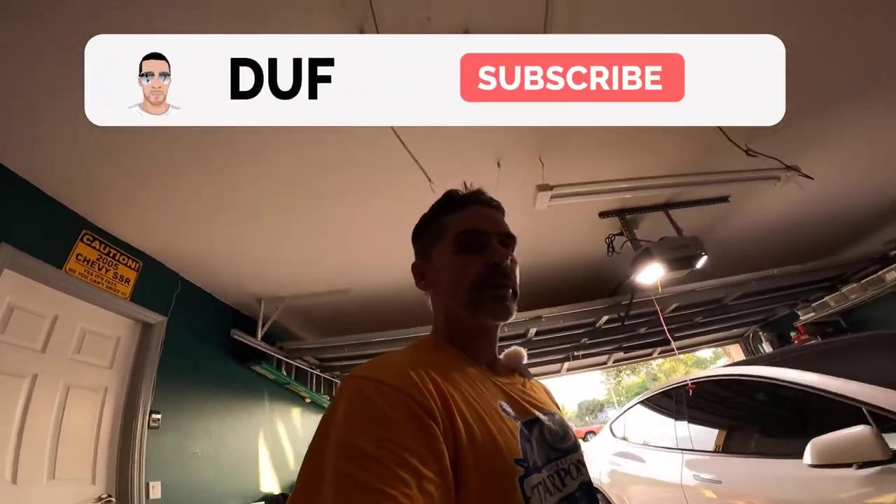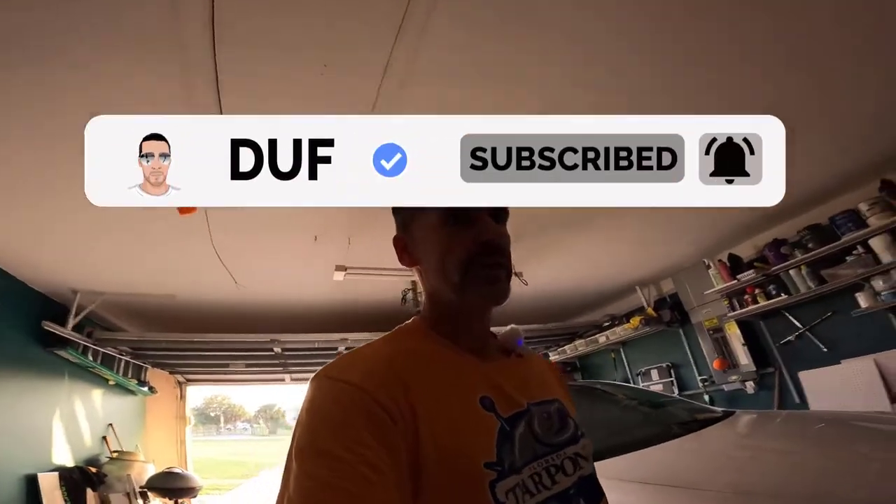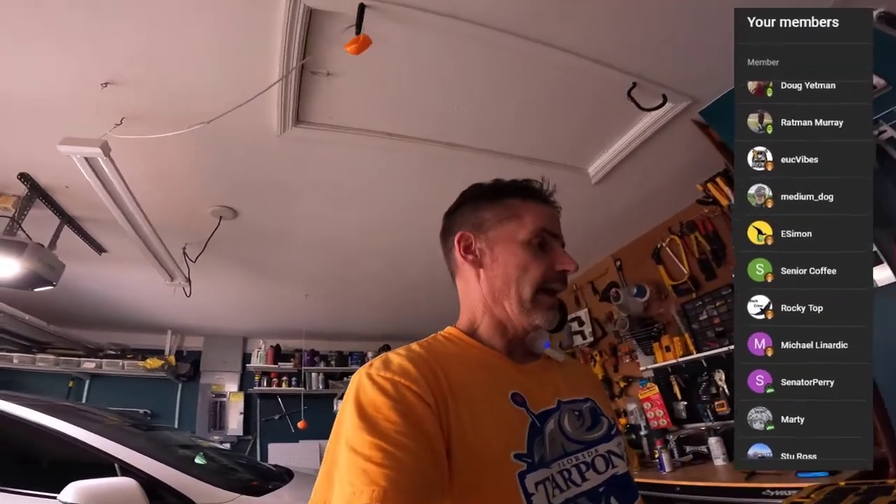If you found this video interesting, please give it a thumbs up. If this is your first time visiting the channel, please consider subscribing and hit the notification bell. There's a large variety of content on my channel — over 1,600 videos. I do have a membership on my channel as well; you can hit the join button. That's all I have for you for now. If you're trying to get your LiftMaster garage door opener to work and it doesn't, you might want to look into this solution. Hope you guys have a great week — until next time, Duffmano.